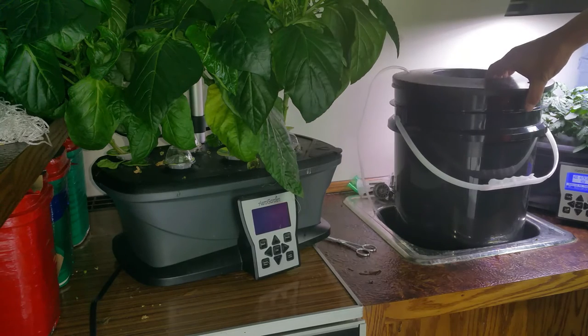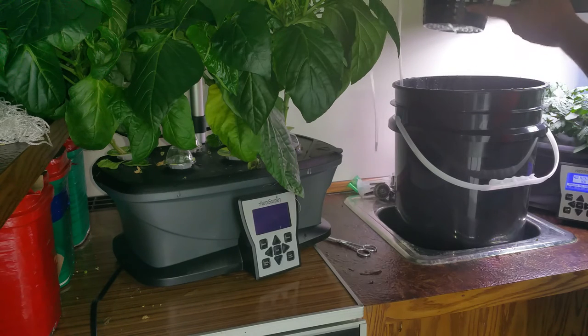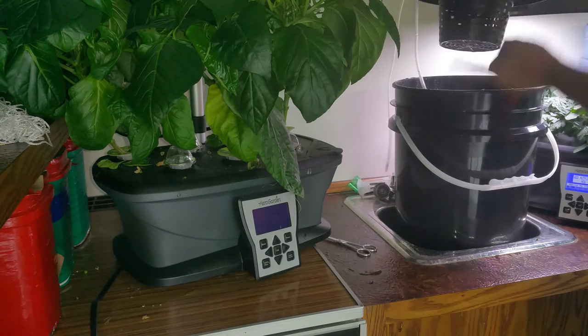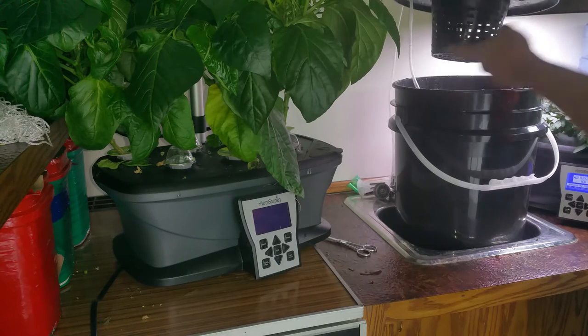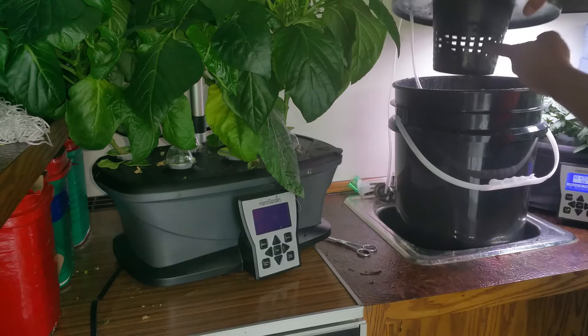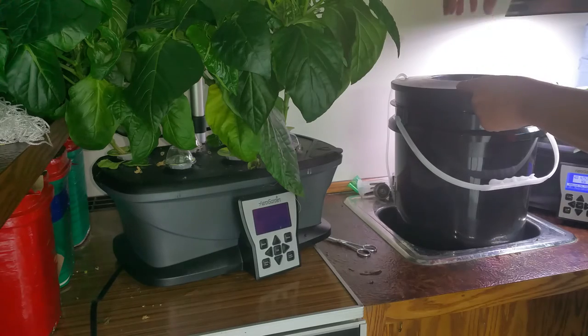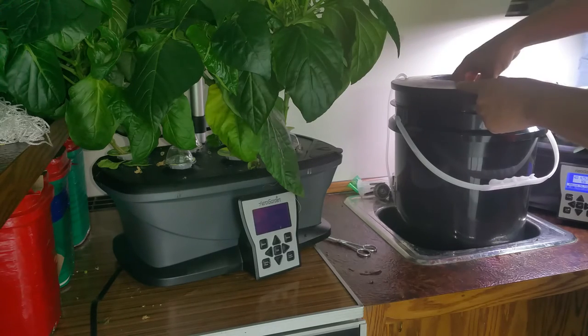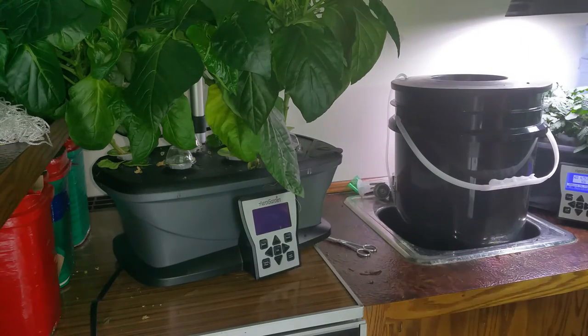Now this deep water culture system — we've got a few clay pebbles in there right now up to about an inch or so, and that's right about where the water level is as well, coming up to about an inch in the pebbles. So what I'm going to do is pull the pot out from the AeroGarden and put it in here. Right now there's hardly any pebbles in so they're actually kind of floating, but I'm going to coil the roots up in here and then fill the whole top in with more clay pebbles.